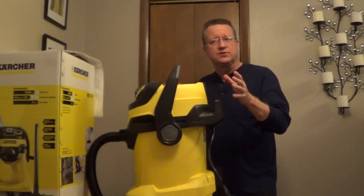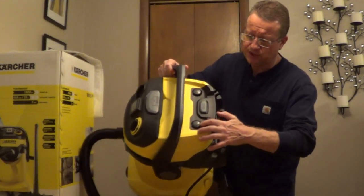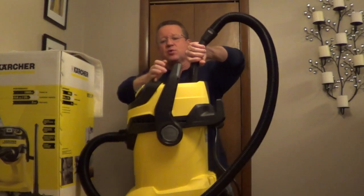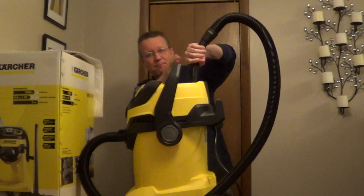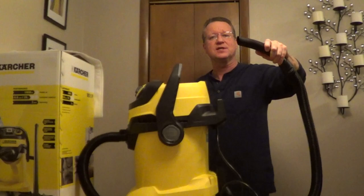Because of the unique design of the filter, if you start to lose suction as you're working on a project, there's an area on the top where you put your nozzle and then depress this button a couple times. What it does is it forces air backwards across that filter to knock off the debris, and then you'll get full suction again.